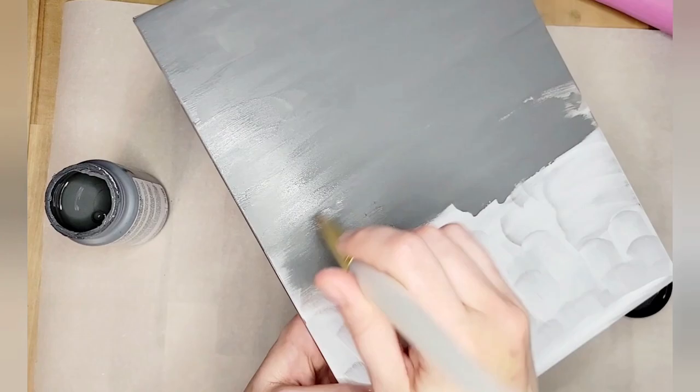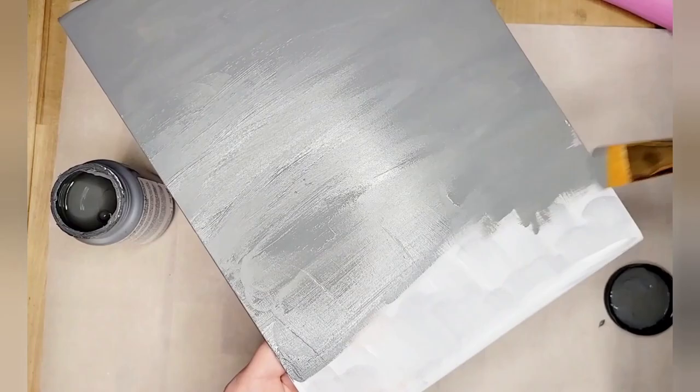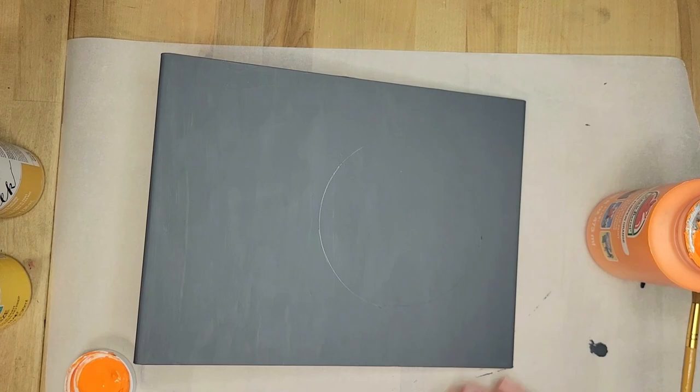I'm taking my little lid and I'm going to trace out the moon shape. I'm starting off with my pumpkin orange because I wanted this moon to have a little bit of a different look. I'm not a professional artist — I'm doing all this by hand. I sketched out on a piece of paper the look I was going for, my vision. But in the end I really do think it comes out pretty good — pretty proud of it.